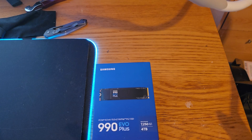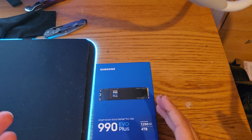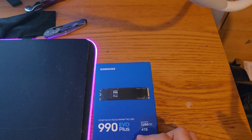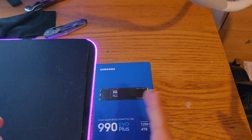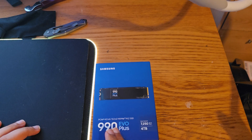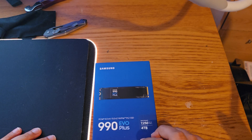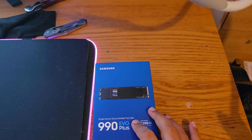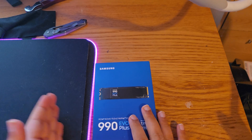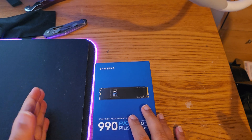When looking for these drives, keep one thing in mind: power draw. Normally we don't care about power draw, but because these are for portable devices you want something that uses less power. The Evo Plus has an idle power of 60 milliwatts and a maximum active power of 4.3 watts, with a thermal limit around 70 to 80 degrees. The 990 Pro is faster but its active power starts at 5 to 7 watts and can burst up to around 11 watts.